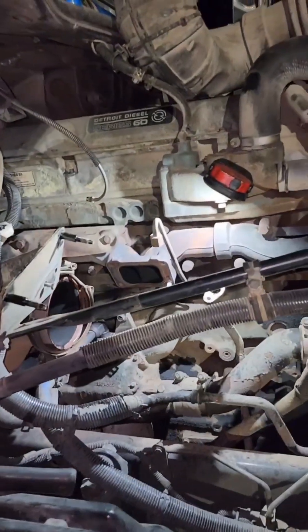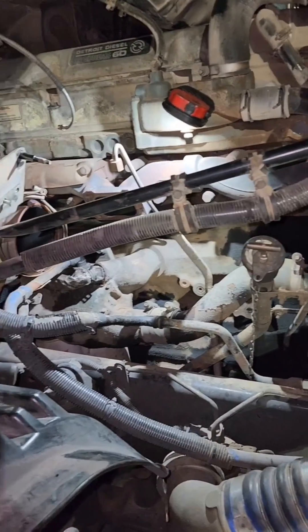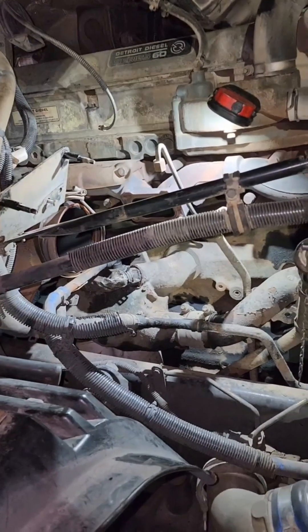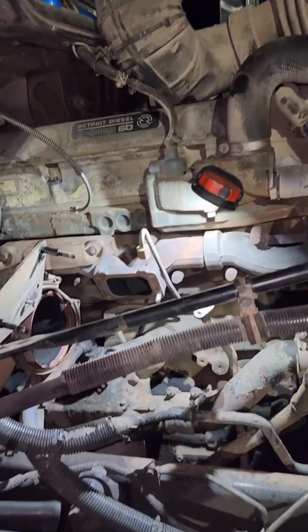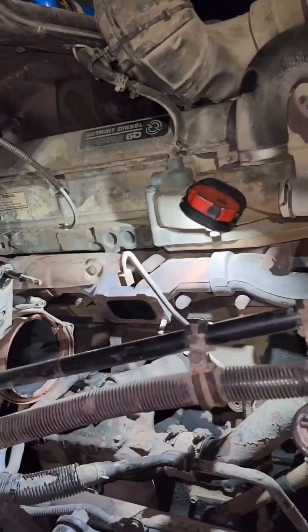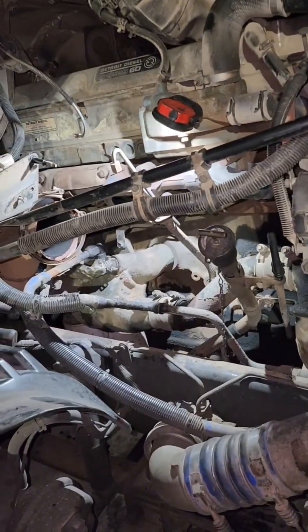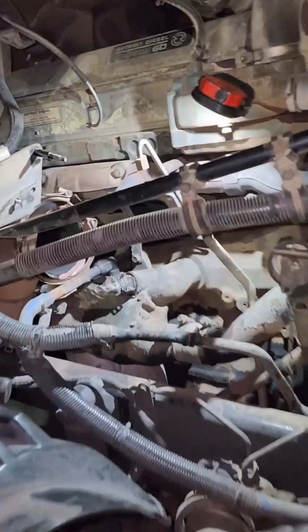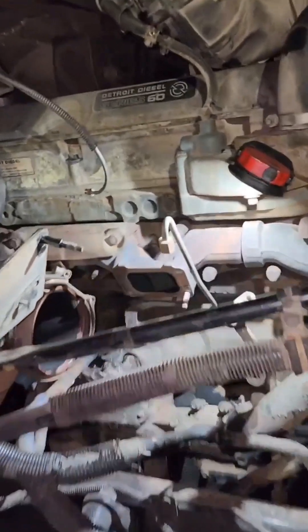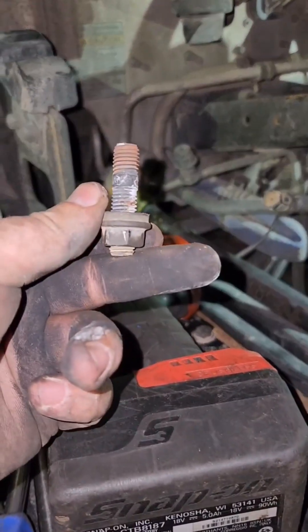So guys, the turbo is out already — about to install a new one. Past one hour, took the turbo out and the case bolt, before the brakes on the trailer. It looks good so far. Now I'm gonna have to install it. It just came out together with the stop — the stop came out — but it's okay.